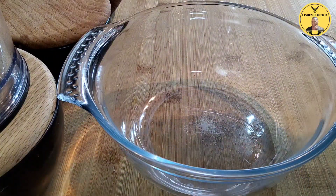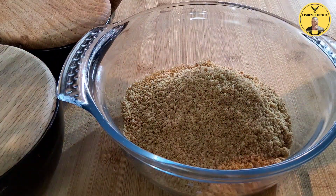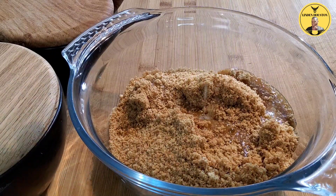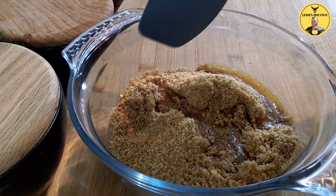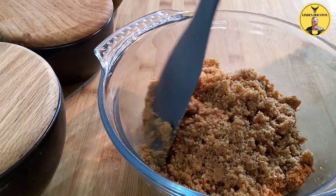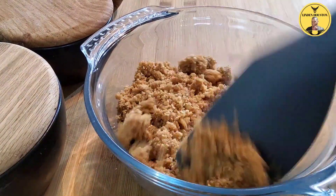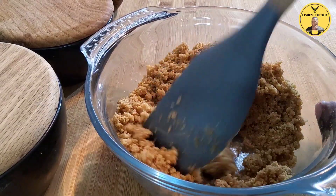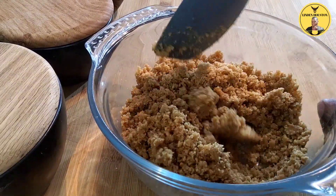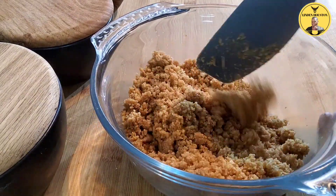Just get yourself a glass bowl and pour this in. I'll be using about half a stick of butter — just go ahead and pour it in. What you need to do is combine all of this together and mix the butter in. You want it to look like wet sand. You can buy the crumble ready-made in some supermarkets, but it's better to make your own. Some people put a bit of sugar in this, but you don't need any because the biscuits already have some sugar in them.